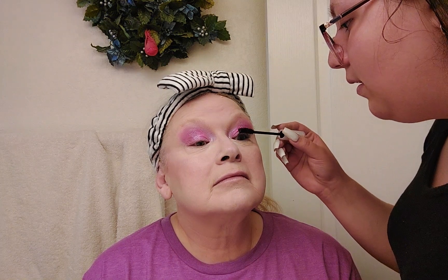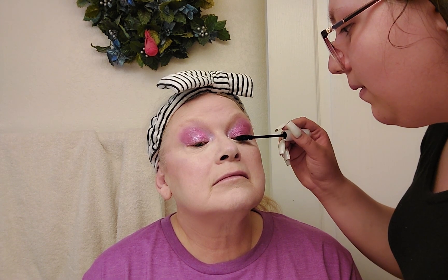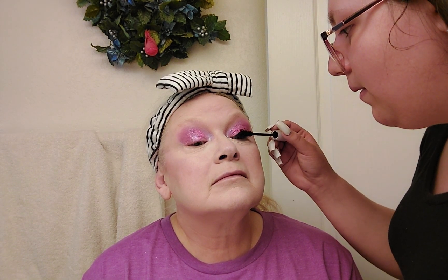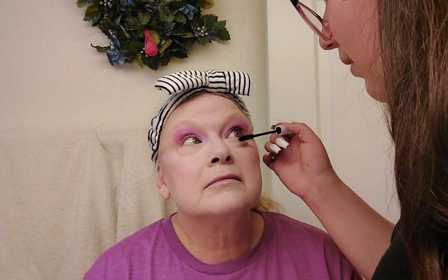As you can see, it really added some dimension to the eyes. I'm going to do a little tiny bit at the bottom just to give it some more definition.